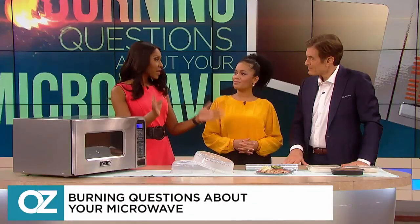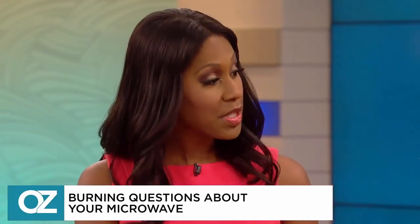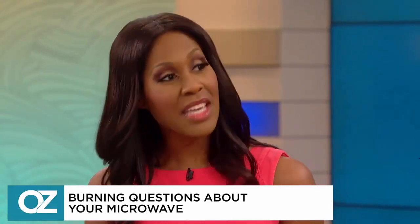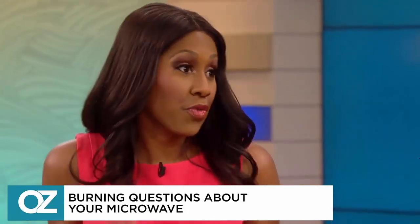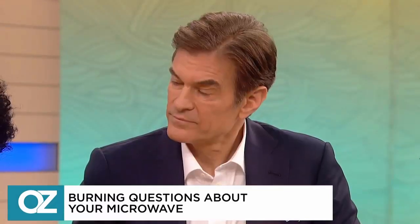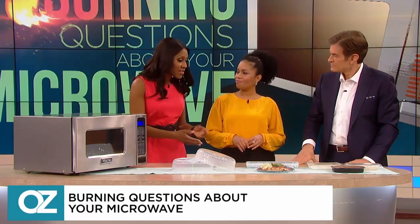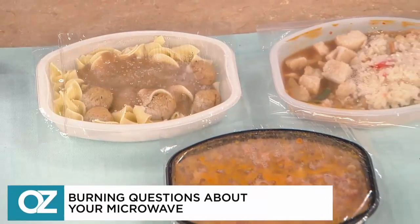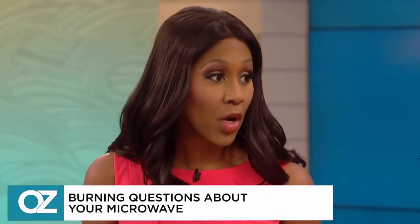Now, I have to be fair — the FDA does say that low levels of BPA found in some foods may be safe. But if we're concerned about plastics, the best thing is just to avoid BPA in your products altogether. If you're concerned about using plastic, maybe one way is to not have the plastic touching the food. Theoretically, if the plastic is not touching the food, the risk of leaching would be lower — that is the hope.